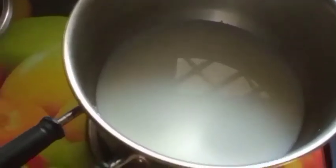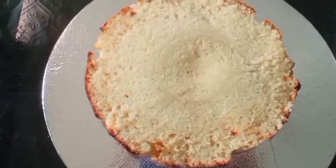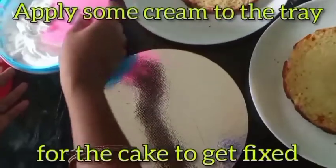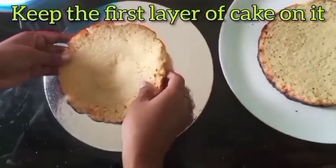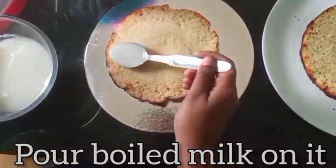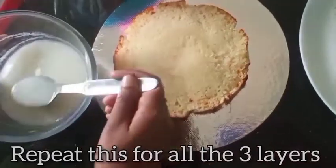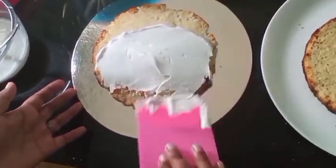Now let's cut the cake into three layers. You can cut it using a thread. Now let's apply some cream to the tray so that the cake gets fixed. Keep the first layer, pour the boiled milk all over the cake slice so that it gets softened. Now let's apply whipping cream and spread it well all over.